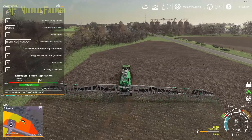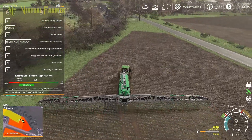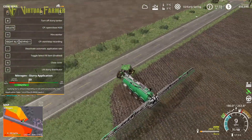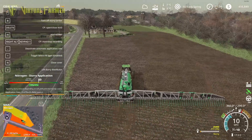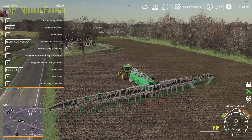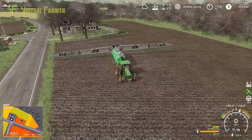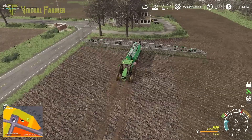It's dumping a lot on this soil at once, and that's why we're going through the slurry so fast across all these fields - it's putting a massive amount down to bring the nitrogen back up. It's going to take two loads of slurry to get this field done, which is quite a large amount really. I'm wondering if we might do better with something a little bit smaller - this is a good piece of kit but it is unwieldy on some of these fields.